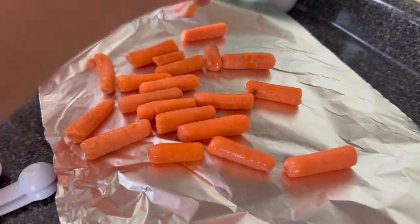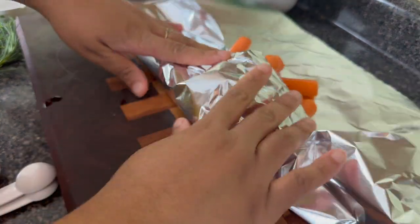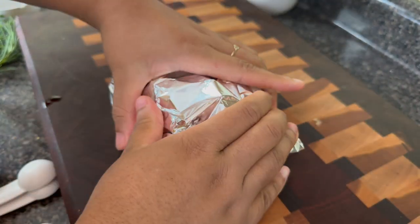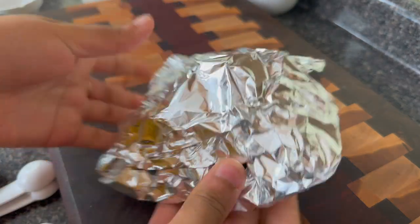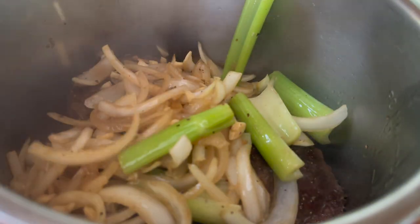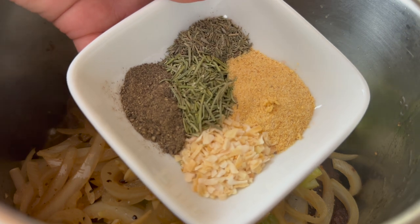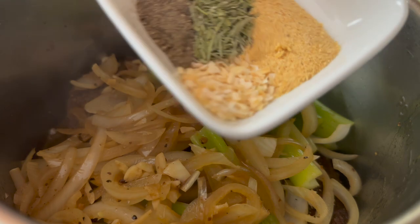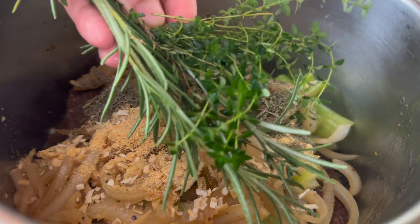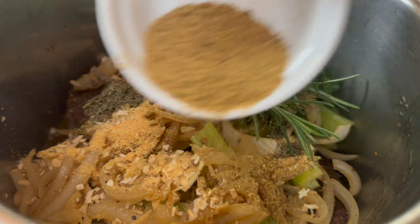Since I'm going to be doing mine in the pressure cooker, I'm going to take my baby carrots and wrap them in foil because I want to place them on top. In my ebook I do have instructions for how to do this dish in the oven. I already have my chuck roast in my instant pot and I'm going to add the wine, the veggies, and all the seasonings — pepper, rosemary, thyme, garlic powder, and onion powder. I'm using about a teaspoon of the pepper and herbs and about half a tablespoon of the garlic powder and onion powder. I'm also going to add a bay leaf — the rosemary and thyme are really going to enhance the flavor and take it to the next level.